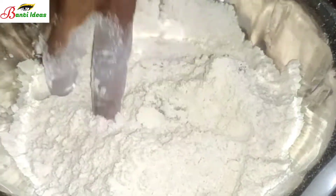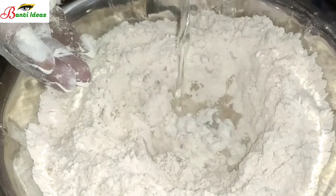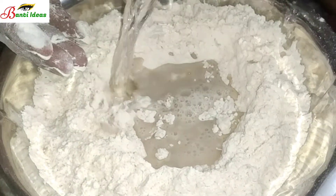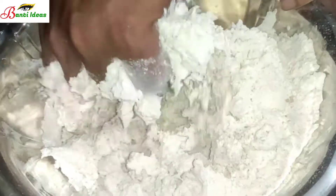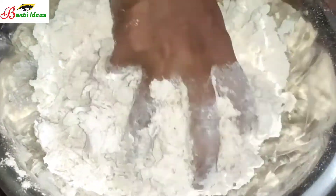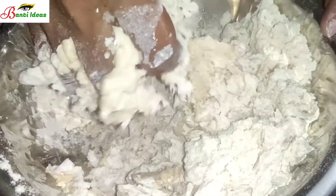I am going to mix the rice bran oil. I will mix the rice bran oil with rice bran.